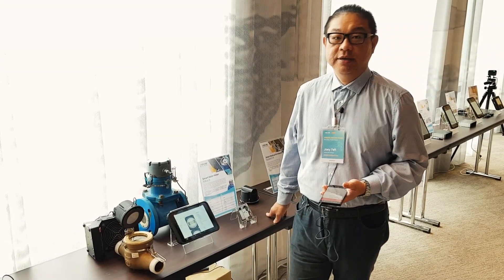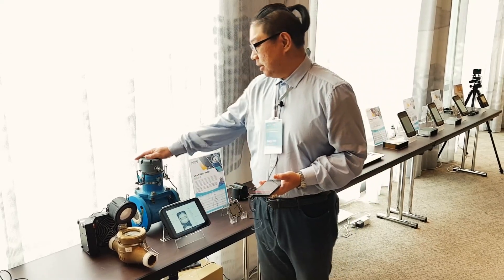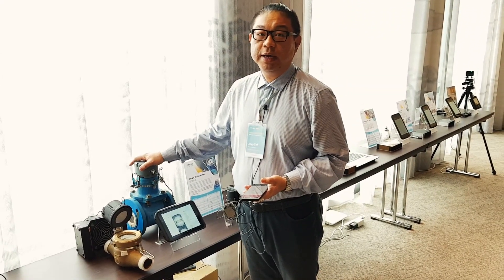Hi, my name is Joey Yeh. This is a mobile water meter application using the MBLT.